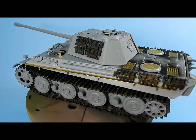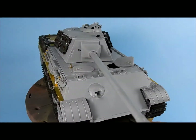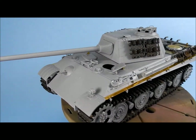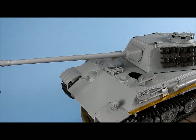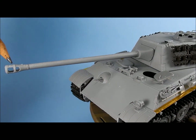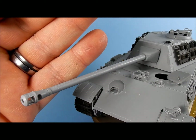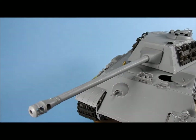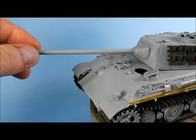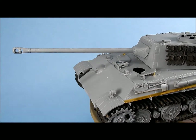I'm still working out what kind of paint scheme I want to do. The barrel is actually more like a three-piece assembly — you get a left and right side, then the back part of the muzzle brake, and the front part is a separate piece. You can see where I've done the filling. It is poseable, but unfortunately I got some glue on it so it's kind of fixed at a slight elevation.